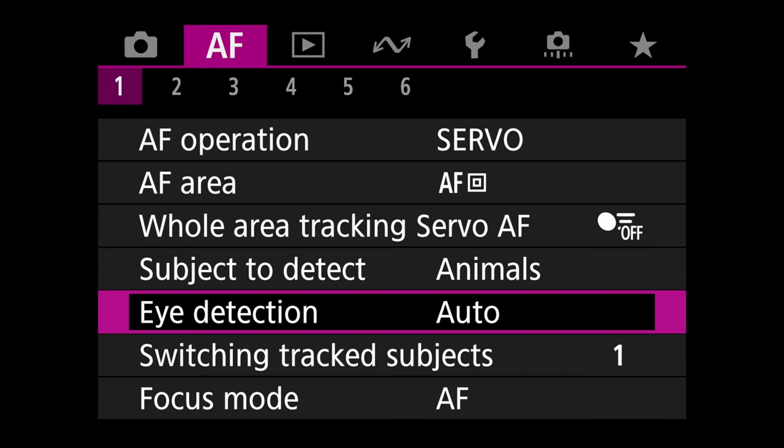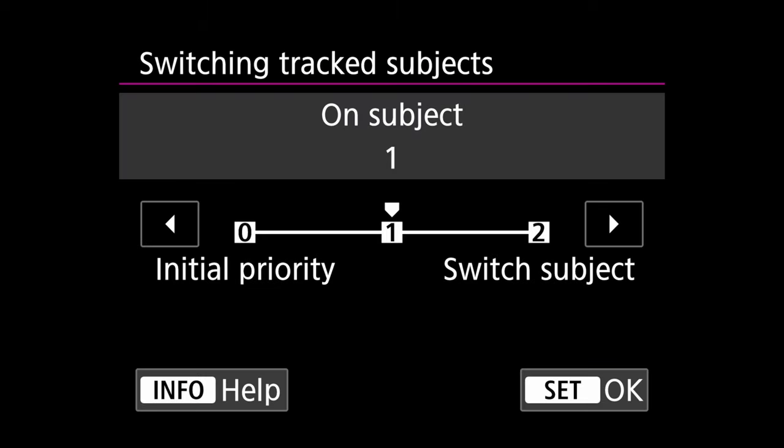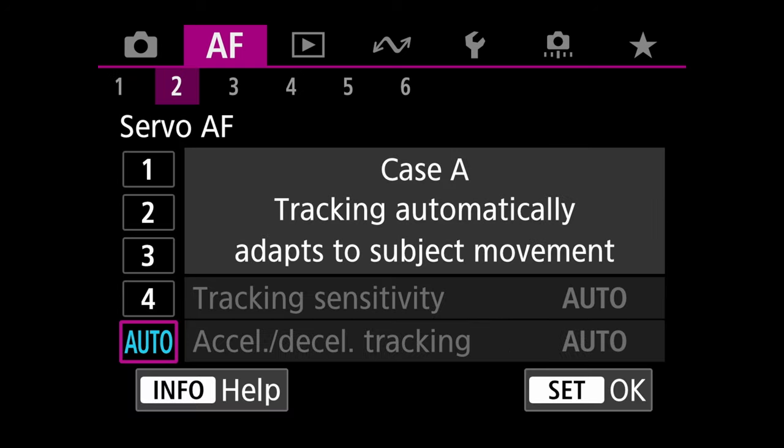Eye detection is set to Auto. You can set right or left eye, which is useful for people or a dog you can pose, but with animals we don't know which way the head will turn, so let it pick the eye automatically. For switch track subject, I leave mine at one — initial subject. If two animals cross and you want to stay on the first one, leave it on initial.